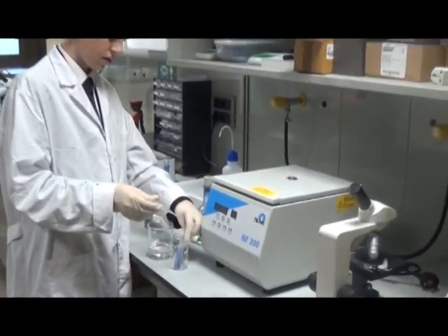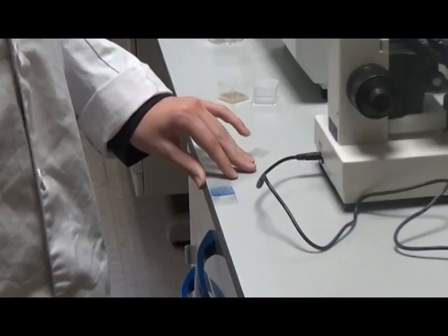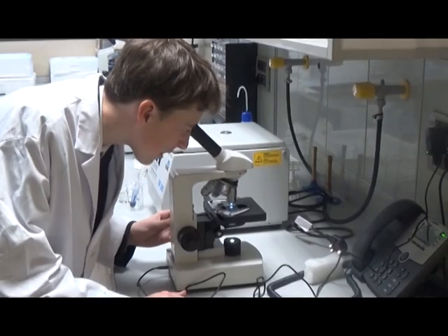Now we add fresh buffer with no dye to the pellet. This allows us to prepare a slide. A look under the microscope — liposomes!